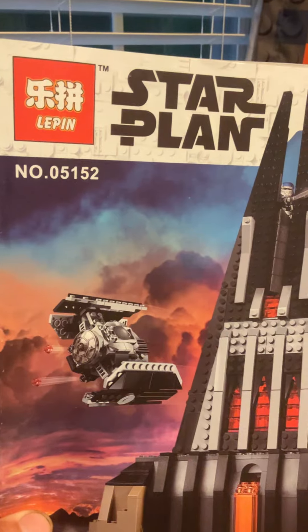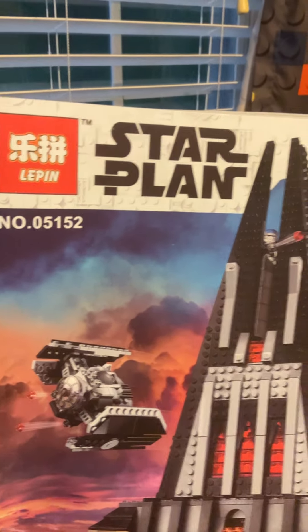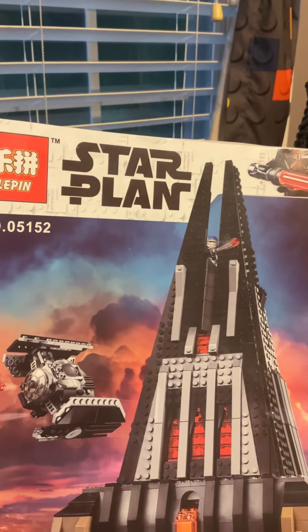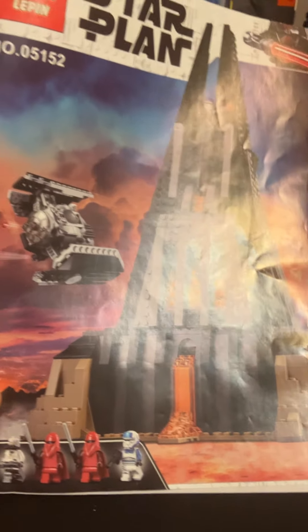The set number does match the same as Lego's, but the instruction book — of course — is made by Le Pen, and Darth Vader has his head chopped off. They use the great logo 'Star Plan,' which is absolutely hysterical.